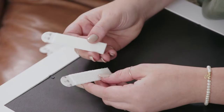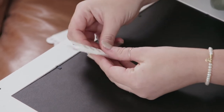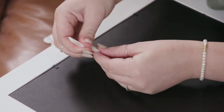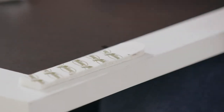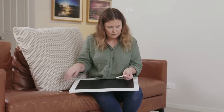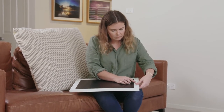Now that we've hung our heavy items, we can go ahead and start applying our Command Picture Hanging Strips to the back of our frames. First we click two strips together and stick one side to the back of our frame. Depending on the weight of your pictures, you'll either need to stick down one pair on either side or two. So refer to the pack to ensure you have the right number of strips.